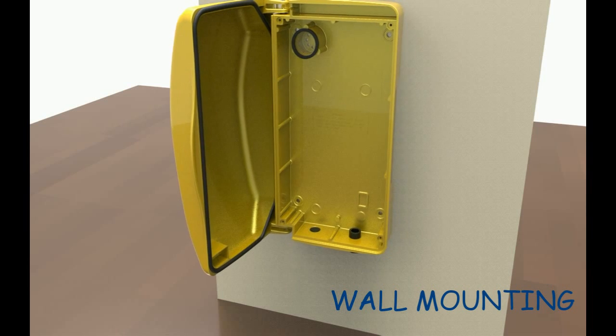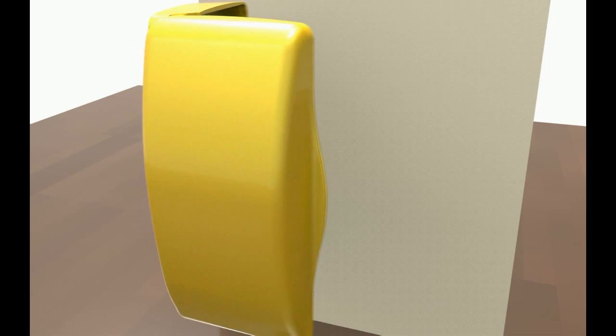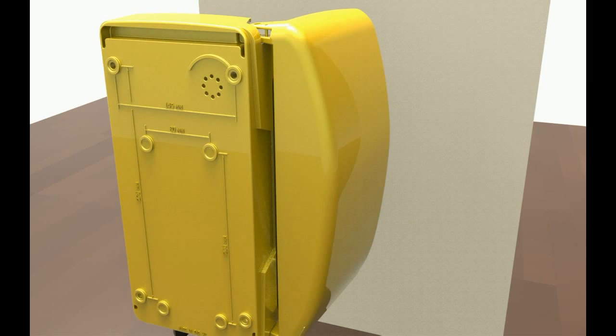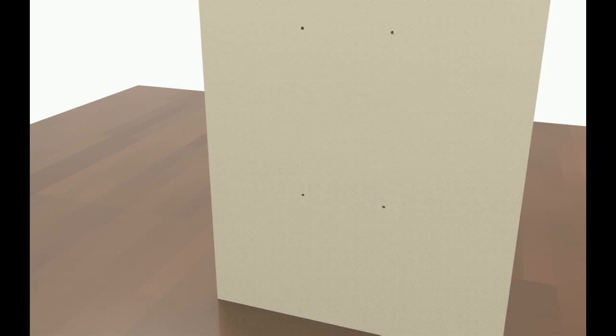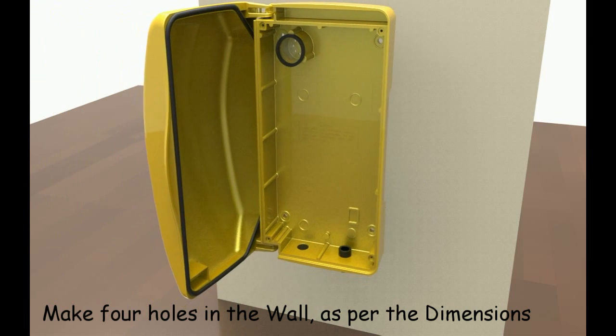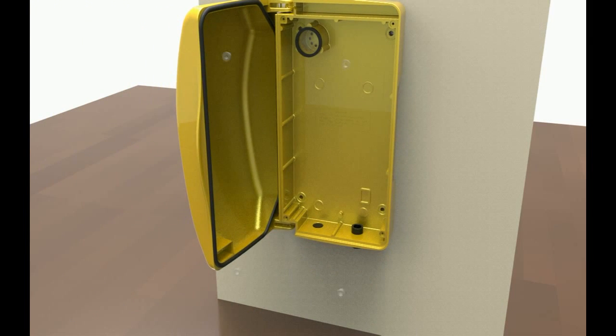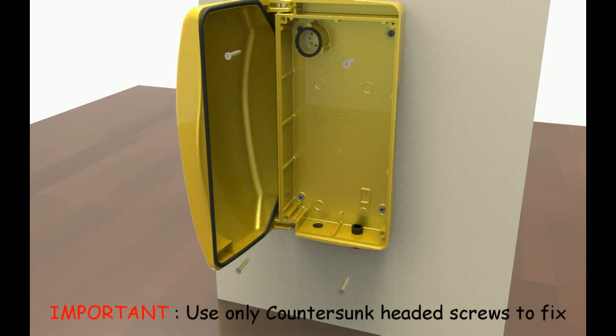Wall Mounting: Make four holes in the wall as per the dimensions. Ensure that the plastic flanged bushes are in place. Important: Use only countersunk head screws to fix.